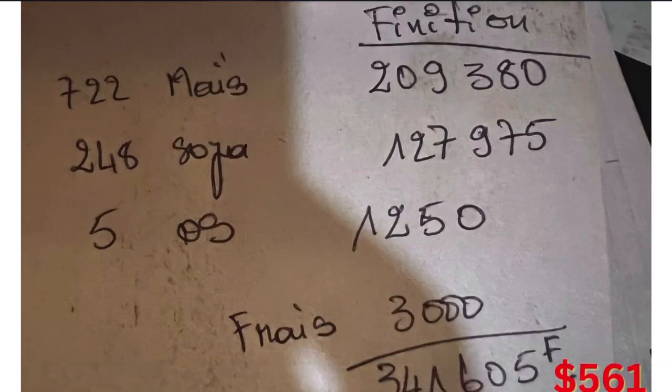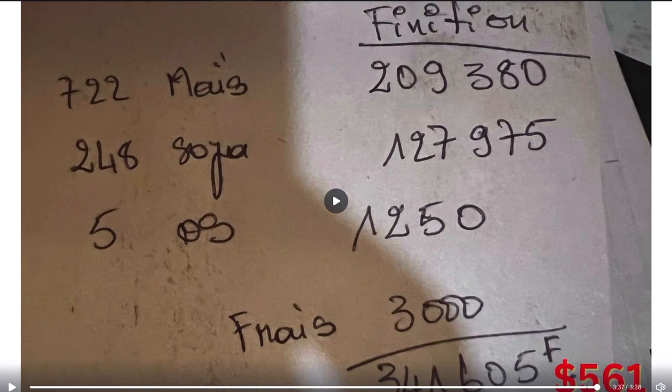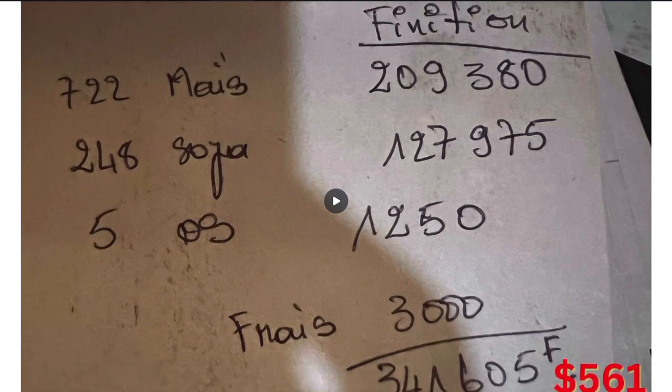Now this is for our finisher — we also want to mix one ton. We have purchased the items: 722 kilograms of corn, 248 kilograms of soya bean meal, and 5 kilograms of oyster shell powder. The mixing charge is 3,000 CFA francs. The total in US dollars is $561. So you can see that from the starter it's more expensive, to the grower it decreases, and to the finisher the cost also decreases a little.